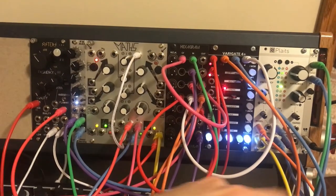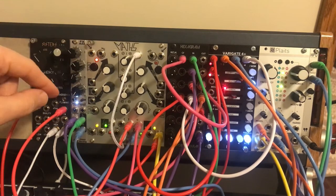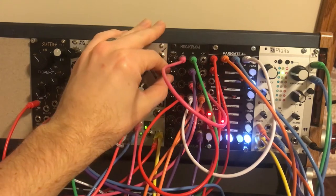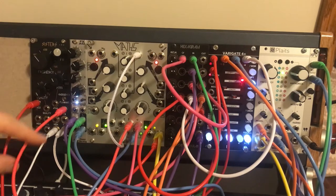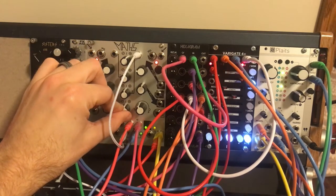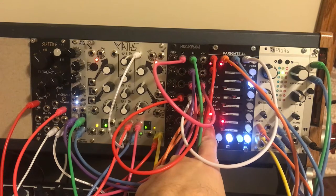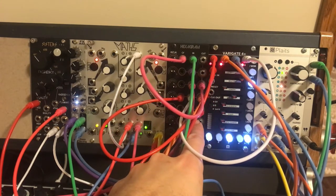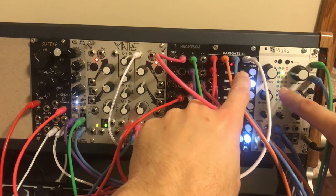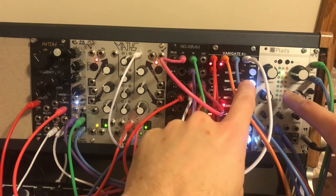The output of Plats is going into my Hexagram, whose output is being sent to my FX Aid on a ping pong delay. Let me turn up Plats — you can hear it's mostly droning, mostly on the same note from channel three, stepping up a little at the end of the phrase. When channel four hits, it changes over to this mode because of how I've attenuated it, and if two and four both hit it jumps all the way over to the red modeling one.